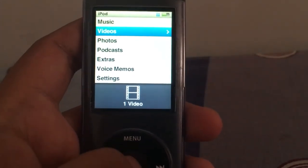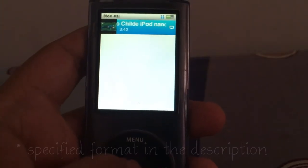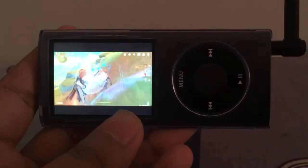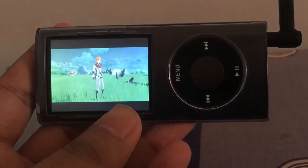And also, it can play videos with a specified format.